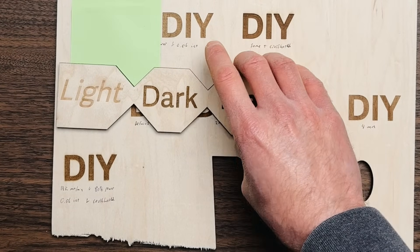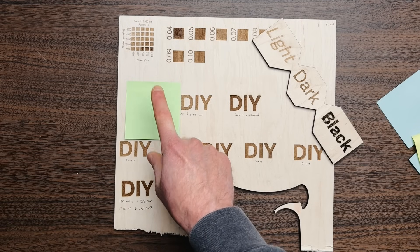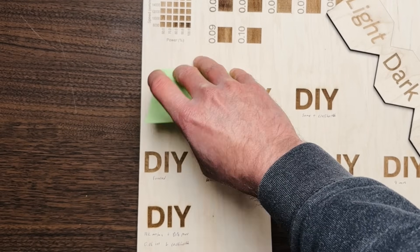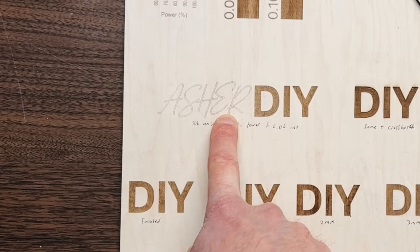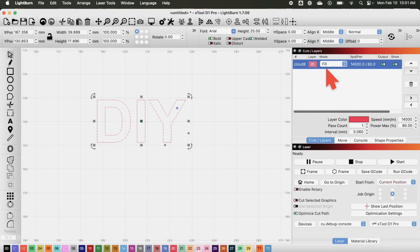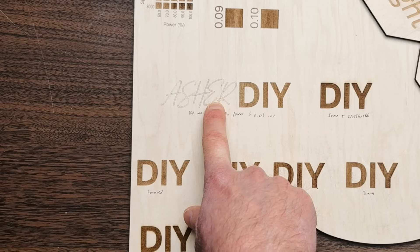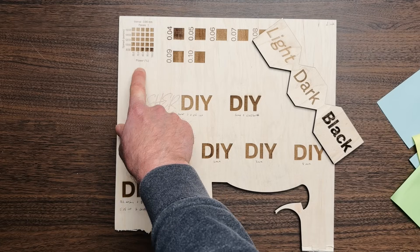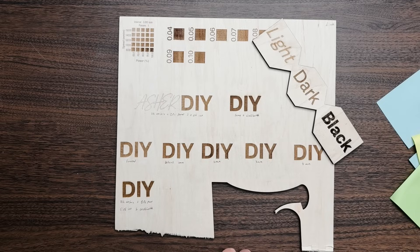Before moving to true black, it's worth noting what's under the green post-it: a line engraving. In LightBurn you have two engraving types — line and fill. All the tests covered so far apply to fill. If you're doing a line engraving and want it darker, your main resource is the material test settings, or you can use one of the methods coming up next.